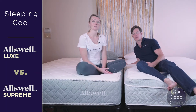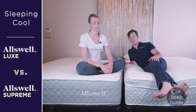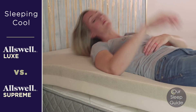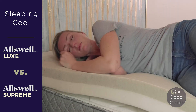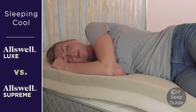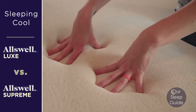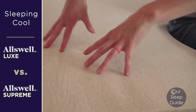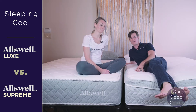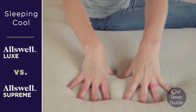Sleeping cool is obviously a really important thing. The Oswell Supreme has quite a bit of memory foam throughout it — it's a thicker, more luxurious feel and you tend to sink deeper into it, so sometimes you can retain a little bit of heat. However, you're going to have gel infused with that memory foam to draw away some of the heat, plus a coil system inside that also helps with airflow.